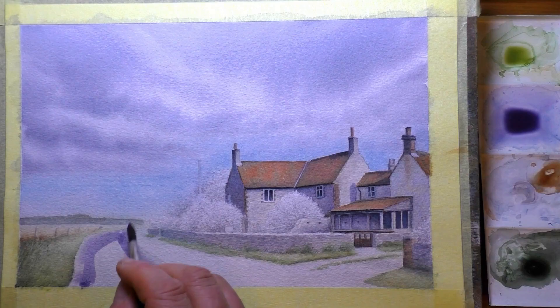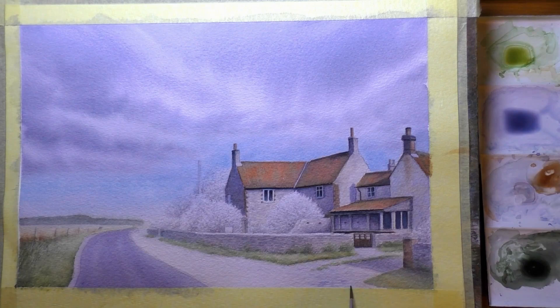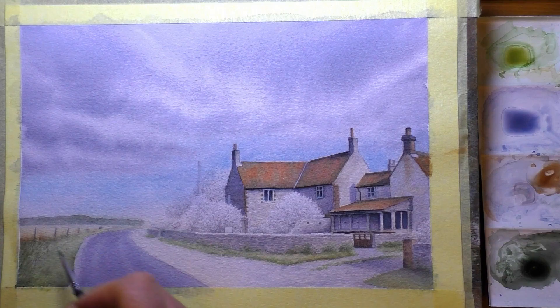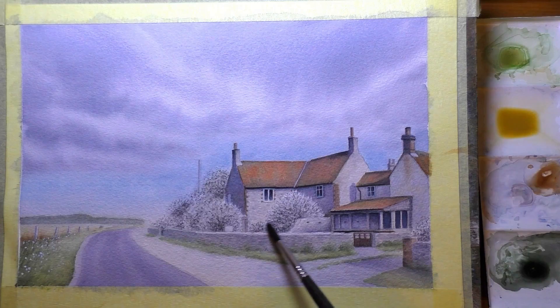We're just about at the end now, putting a few final touches on, and then there are the trees to contend with. Trees are something a lot of artists struggle with in watercolour, particularly beginners, but the pencil and wash technique is a brilliant way to cope with the detail of trees. Doing that under-drawing first, getting all the tones and textures down, then applying light glazes of watercolour on top gives a really nice effect with detail and texture showing through.